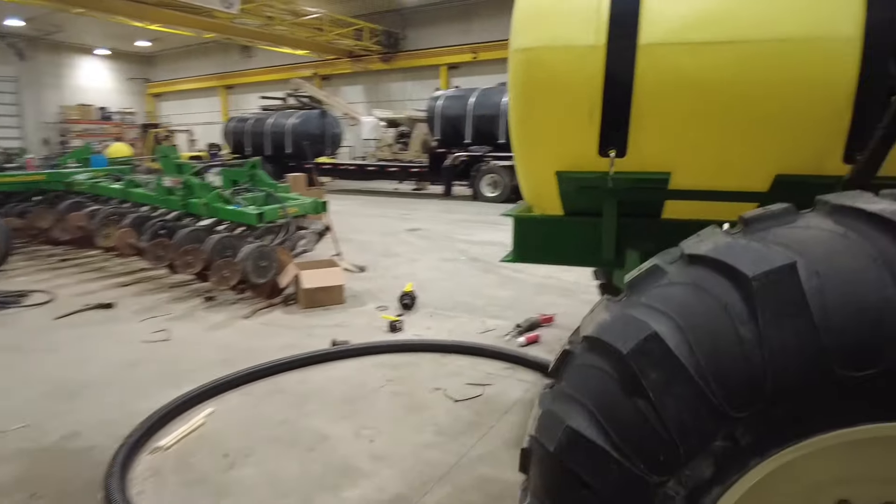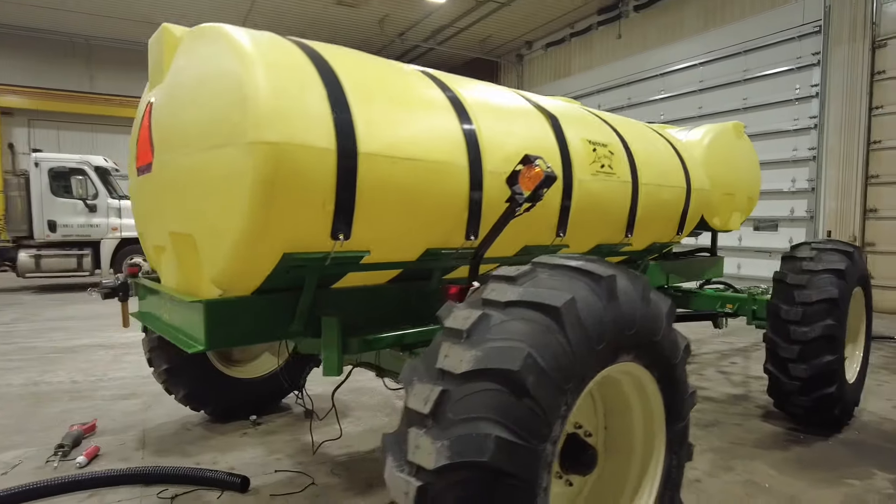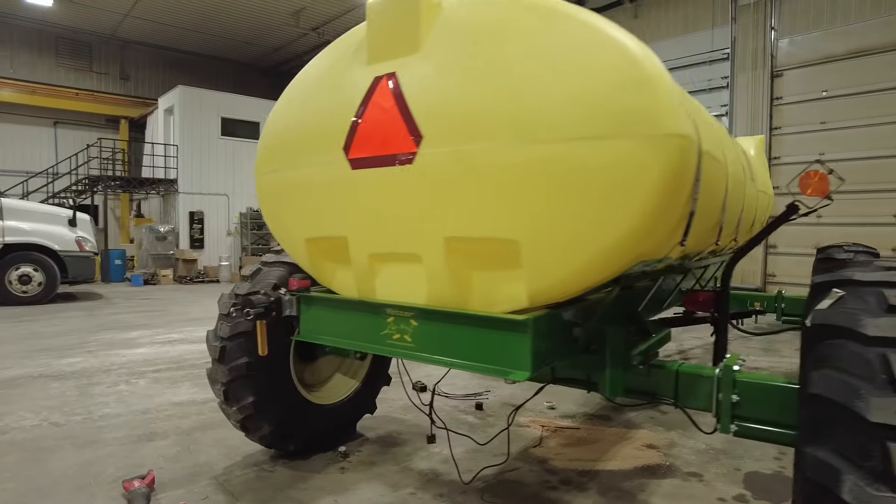That's what we're doing today — getting this all-steer fertilizer cart ready for spring. Thanks for tuning in.